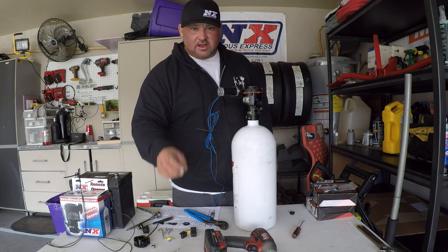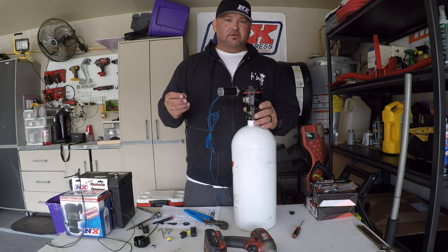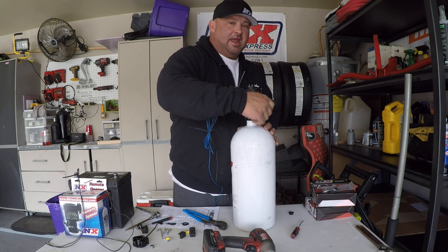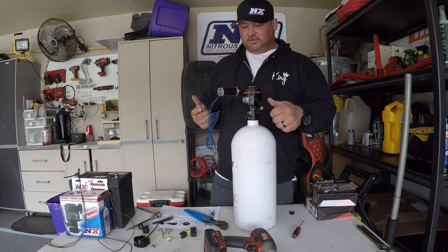It comes with this cap just in case you do have a full nitrous bottle — I don't, so it's no big deal — but you can put your cap on if you want to test your motor.